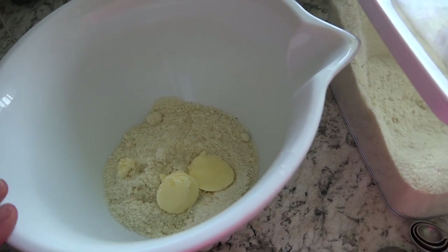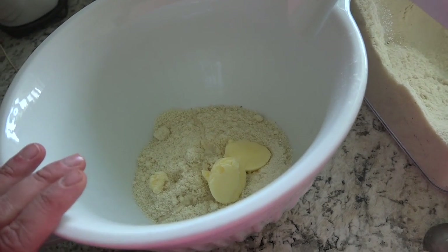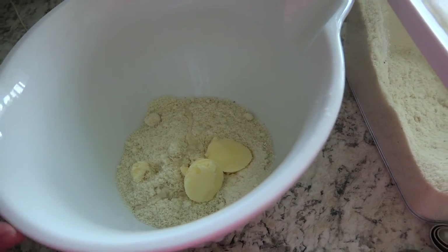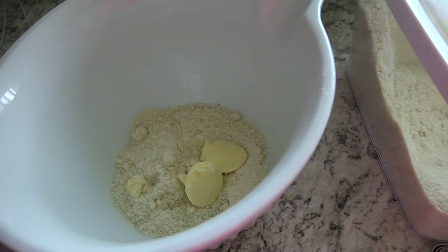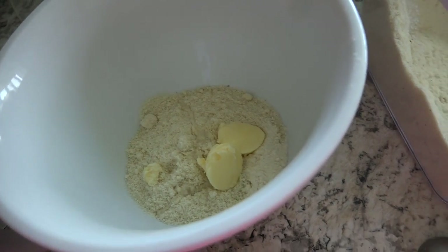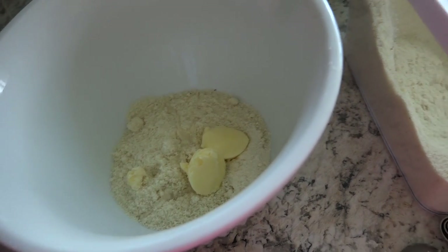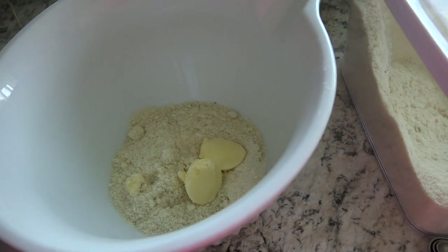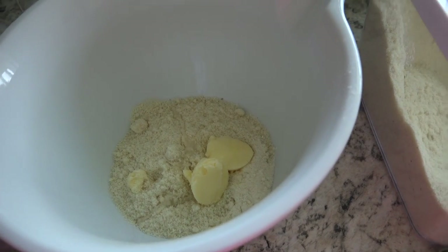My food processor died when I was making a recipe for my Trim Healthy Mama Tuesday videos, and it died while I was filming. So I don't have that any longer. I'm going to attempt to just use some forks and mash the dough that way. I may throw it in my KitchenAid — we'll just kind of see how it goes. But basically, you want a dough to form, then press it into the bottom of a 9 by 9 inch pan.